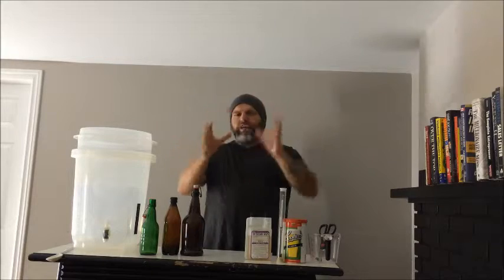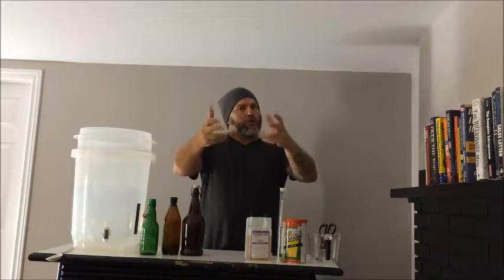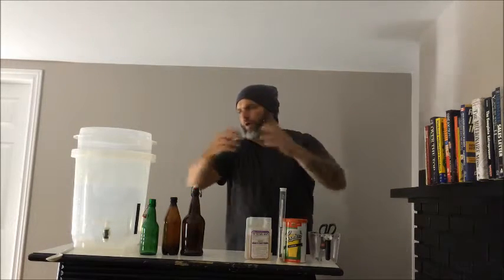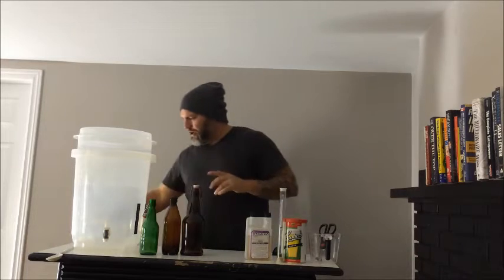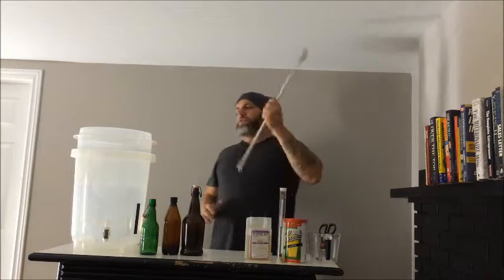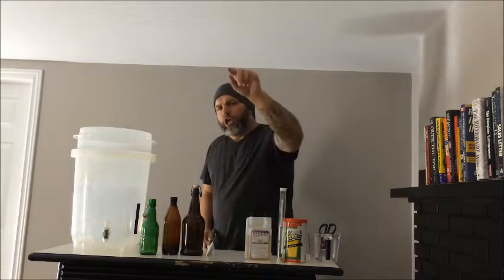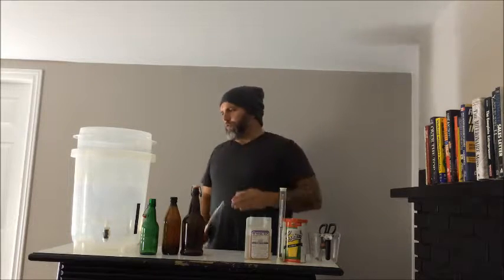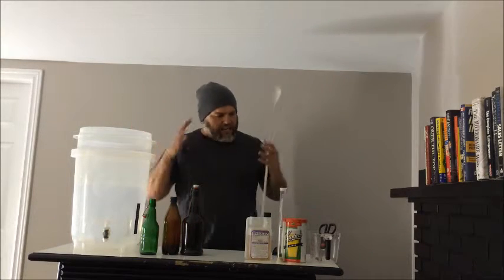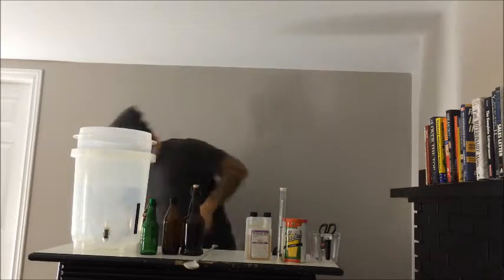Stick with it, take your time, go through it, get all the equipment. Learning how to make beer is not hard, but it does take patience — part of that is learning how to do it correctly. Today we are talking about the equipment you need. This is a boot camp, so you're going to do as you're told. If you want to make good beer, you need to get the required equipment.